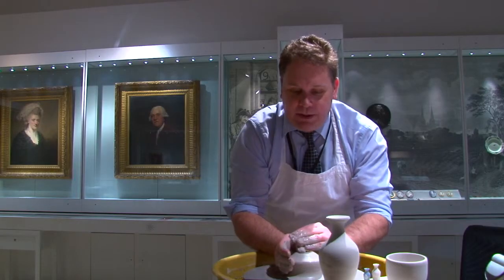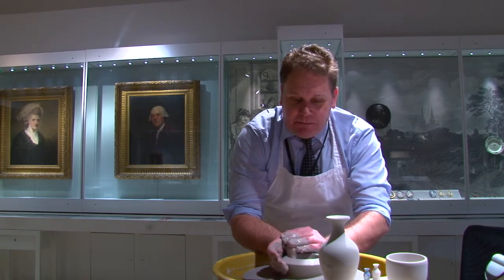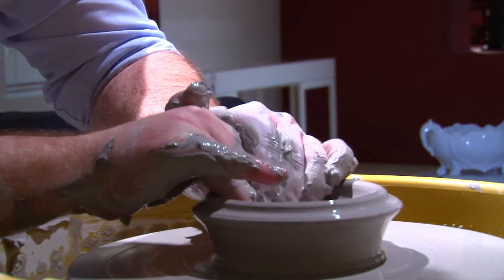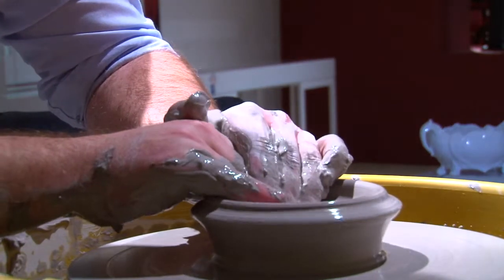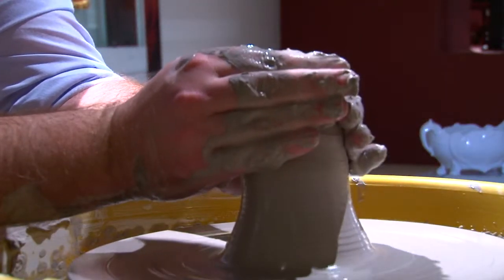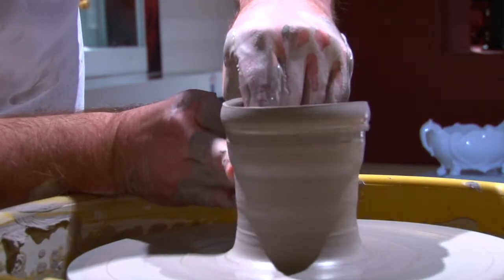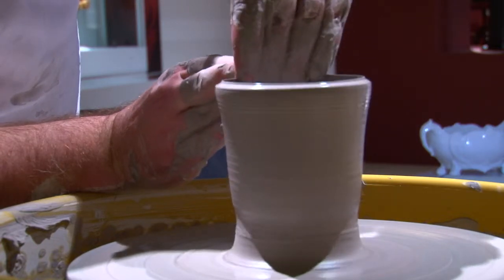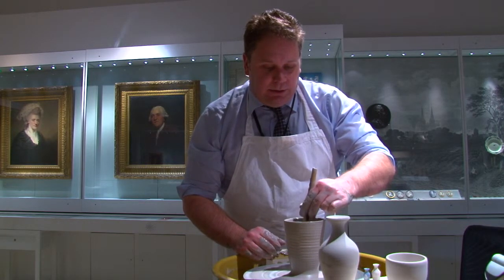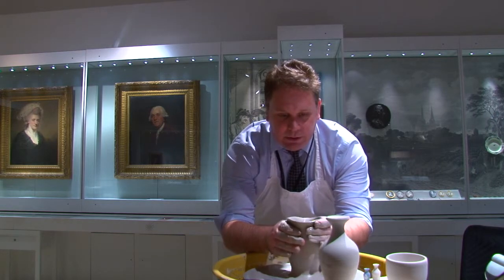Now we're going to start to make the shape. We've got a hole in the middle, and we're going to make it a little bit wider. We always start by making the inside bottom of the basic shape first, just pressing down into the centre and shaping that inside bottom. Once we've made the inside, we'll start to bring the sides up — squeeze the clay together and bring it up into what we call a basic cylinder. It's nice and even now. Once you get a basic cylinder shape, it's very simple to start to change the shape.